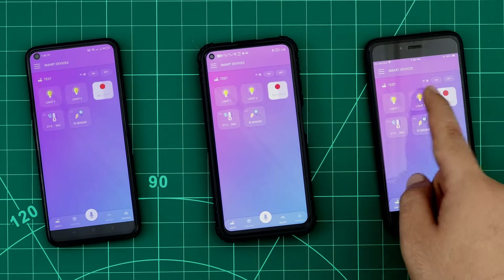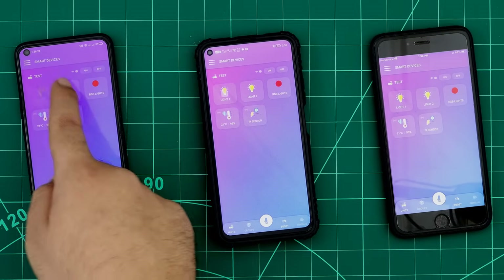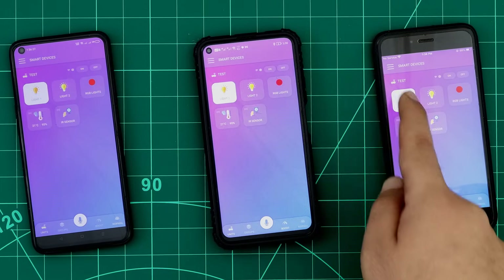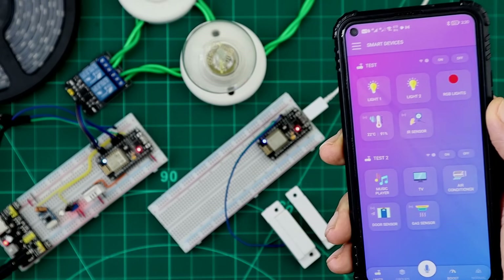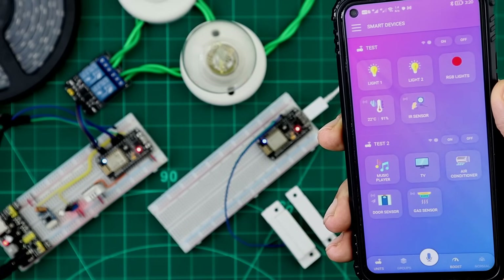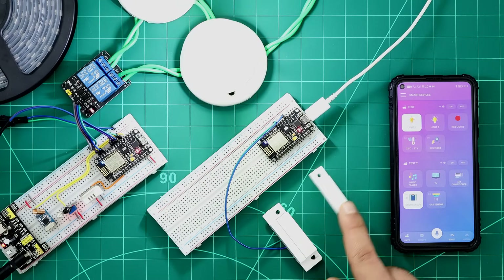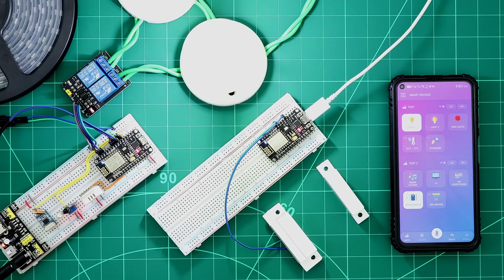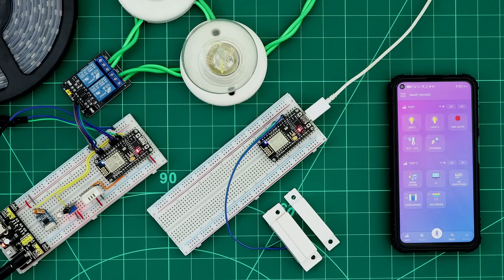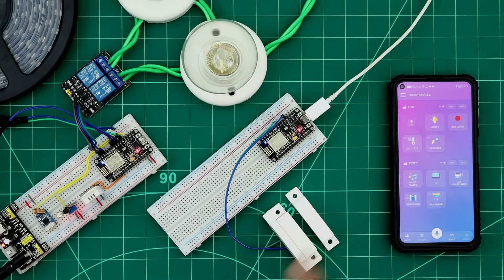We can log in using our account from an unlimited number of smartphones, and they will all be able to control the units and devices at the same time. We can also link an unlimited number of units to our account and they will appear in the same interface. A favorite feature: units can communicate and send orders between themselves — for example, a sensor on the first unit can send orders to a bulb on the second unit even if the units are in different networks, different places, or even different countries.